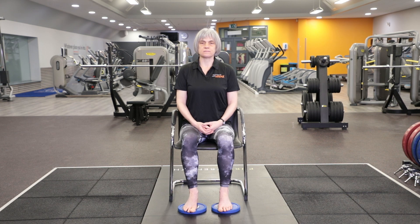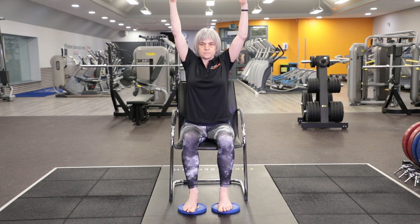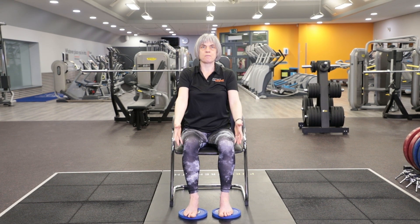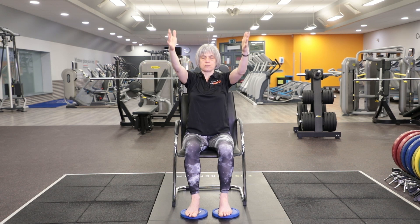Take a few breaths like that. Keep working down through the seat of the chair and through your feet. Bring your arms by your sides. This time as you breathe in, lift your arms up towards the ceiling. And as you breathe out, bring them back down. You don't have to go the same pace as me — inhaling to lift up, exhaling to bring them back down.